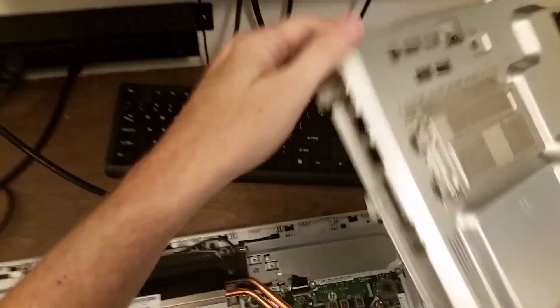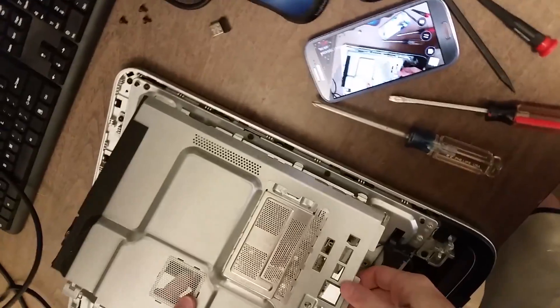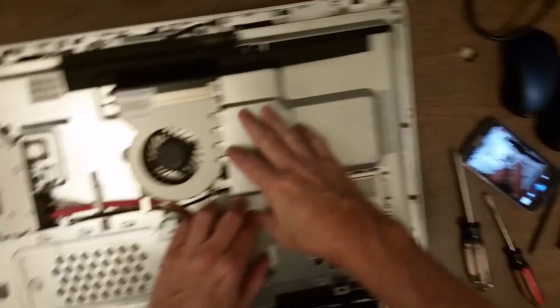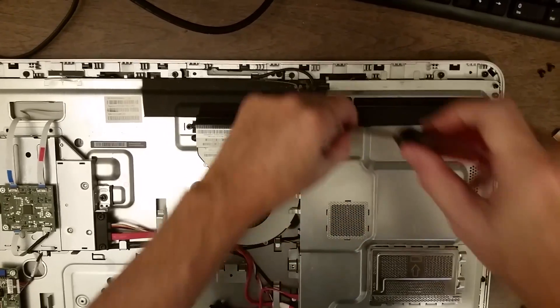Now we need to put back on the cover. It goes over the motherboard — kind of does like that and down, just like that. Now put back the three screws.